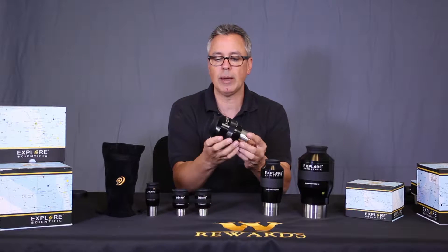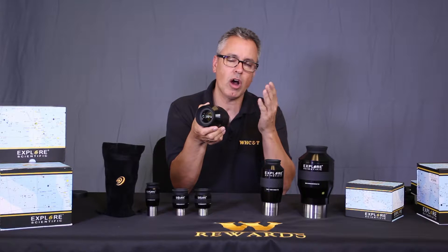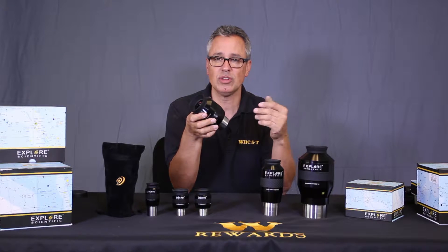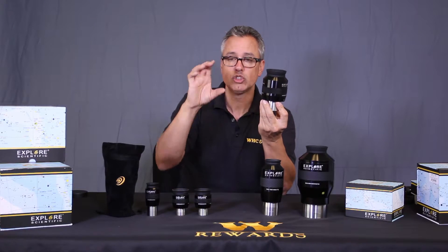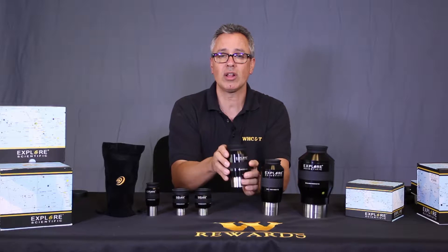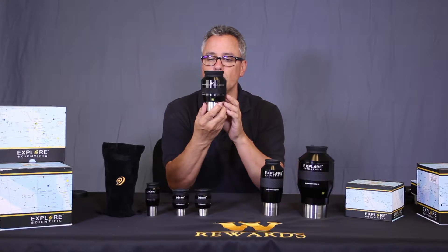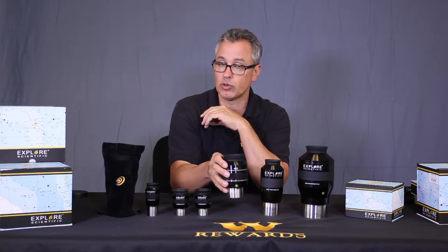The 40mm is a two-inch eyepiece and this one is phenomenal to use with Schmidt-Cassegrains in particular. Schmidt-Cassegrains are very common telescopes these days and they generally have long focal lengths — the 8-inch has around 2,000mm, and 12- or 14-inch scopes can have 3,000 to 4,000mm focal lengths. When you put short focal length eyepieces in them, you hardly have a field of view. So this eyepiece really helps you see wider swaths of the sky in those narrow-field, slow telescopes.